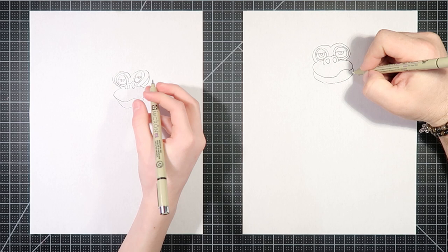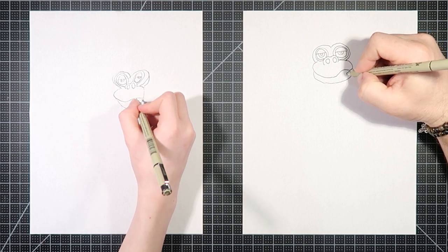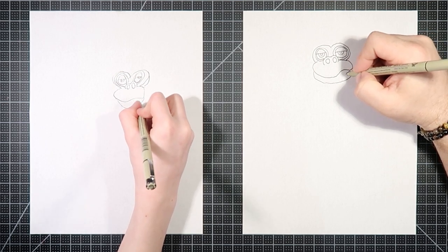Let's add in some teeth, which are just essentially rounded-off rectangles.